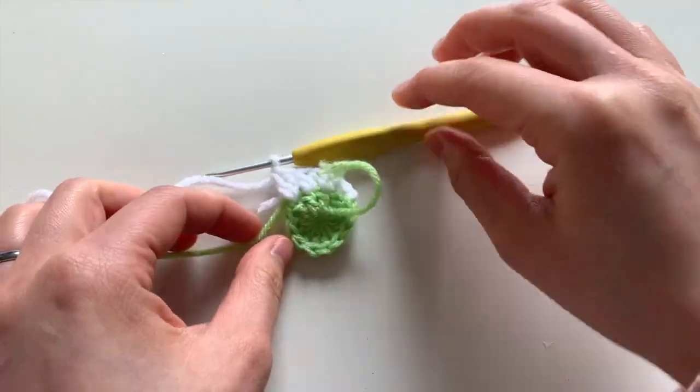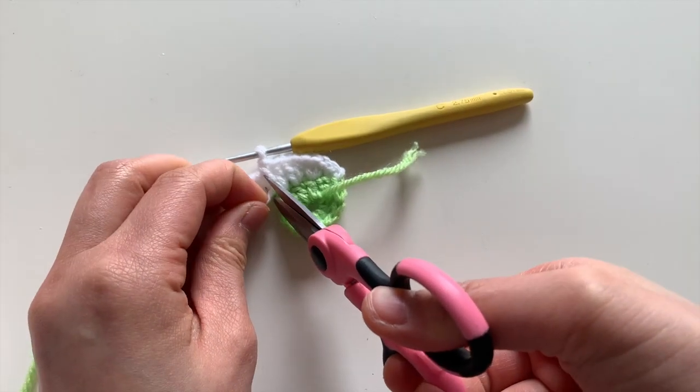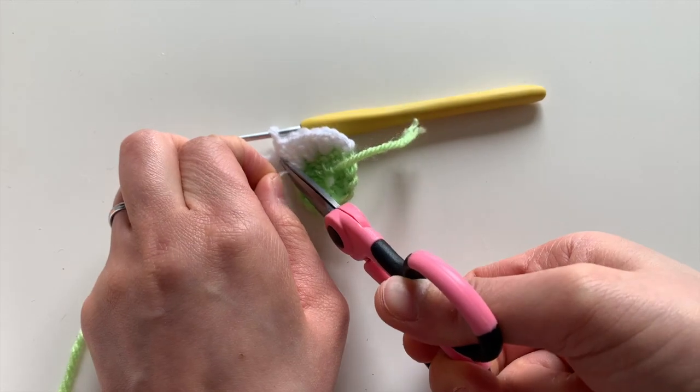At this point I've crocheted the yarn tails in enough, so I'm going to go ahead and snip them off so they're not in my way as I work.